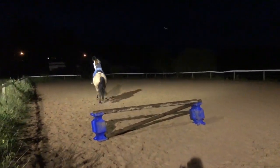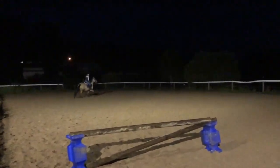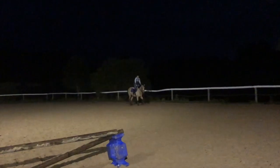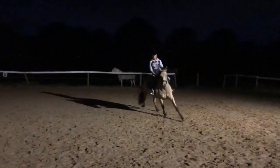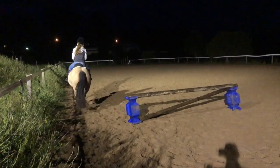There you go. There you go. Watch your canter lead — you're on the wrong canter lead. It'll make it turn harder.